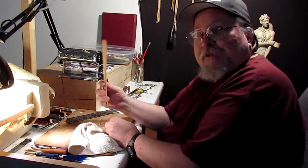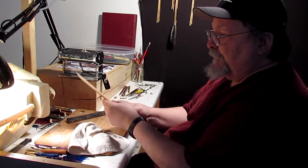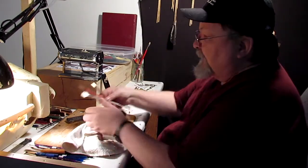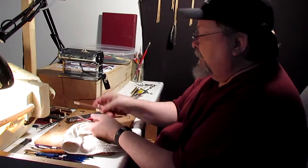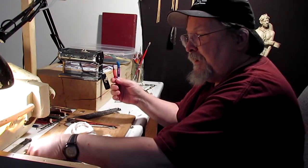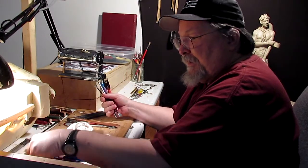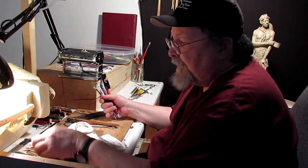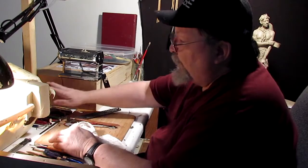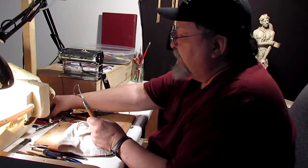I'm separating my wire tools from my silicone-tipped tools and my metal-tipped tools and my rubber-tipped tools. This wood spatula that you get for turning over eggs and stuff makes a great clay tool. All the silicone, metal, and rubber-tipped tools are going to be over here, and then all my wire tools such as these are going to be there.